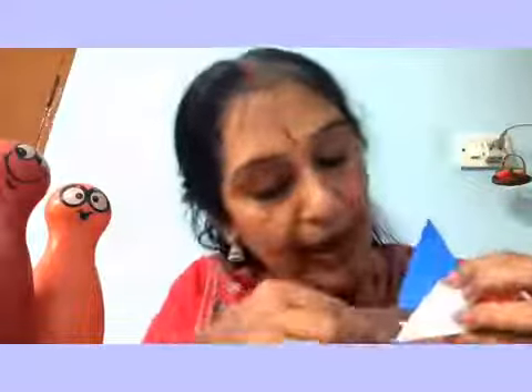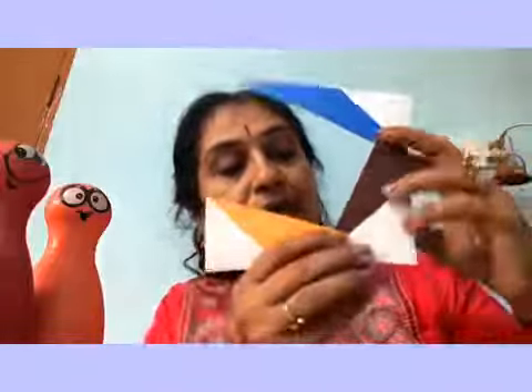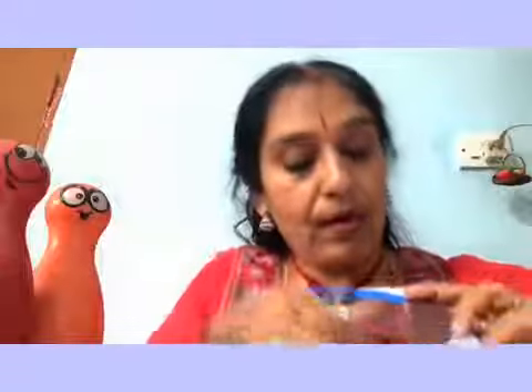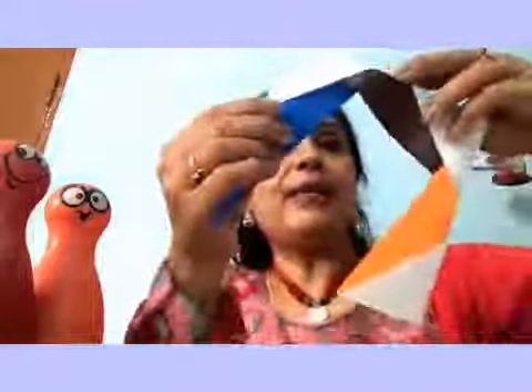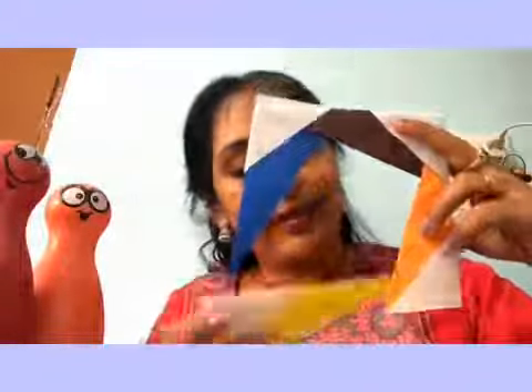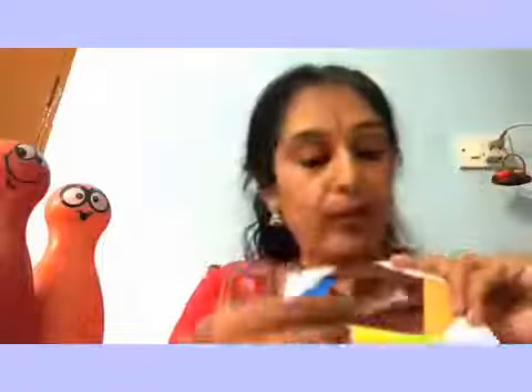Take another triangle and push it inside the first one. Take Fevicol and seal them. Bring it up — again you have a flap. Take another triangle and push it inside this triangle, then put Fevicol and seal that. Come like this, put the last triangle — the cone goes inside like this — and put the Fevicol.